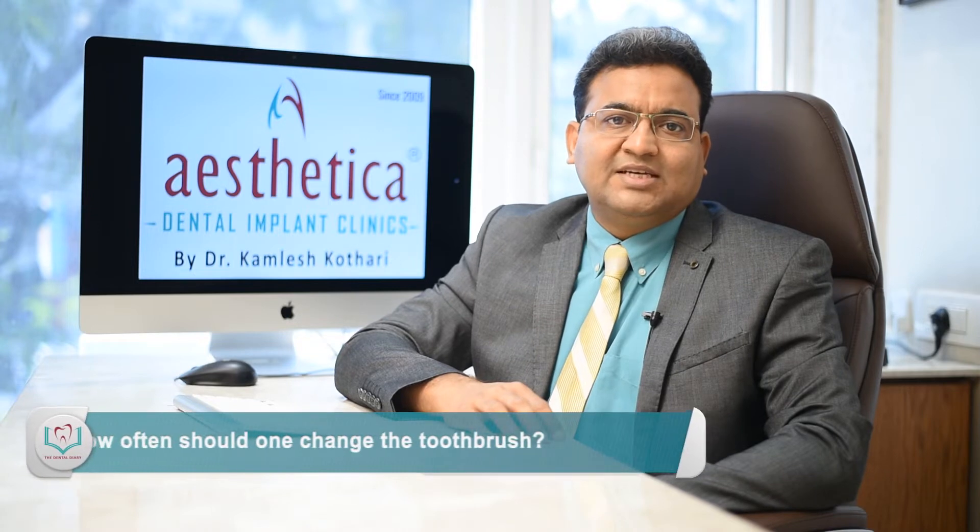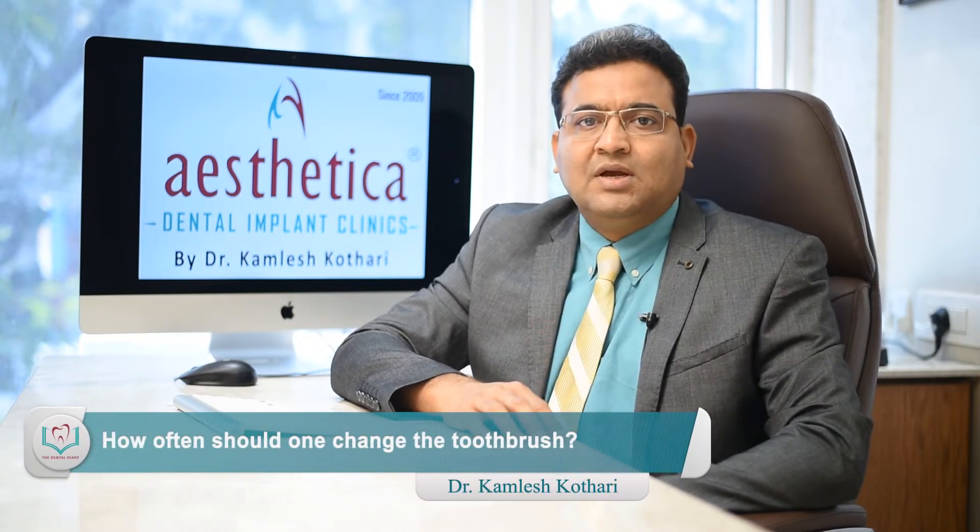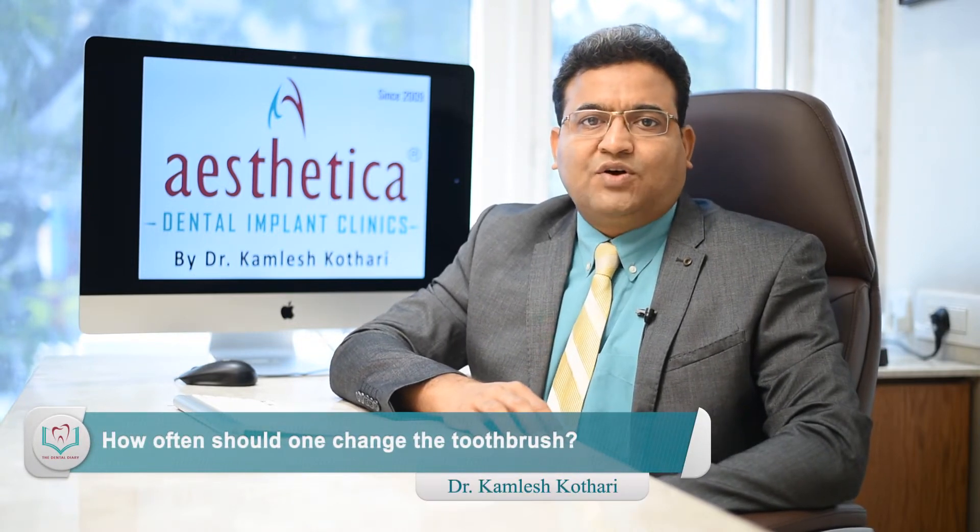One of the commonest questions we come across is what kind of brush should one use? I would definitely recommend using a soft or a medium toothbrush because a soft and medium toothbrush has bristles which are kind to the gums and the teeth. A hard brush can be so hard that when you brush, it can peel away the enamel layer over a period of time and cause sensitivity because of erosion of the protective enamel of the tooth. One should also replace the toothbrush every 2-3 months.